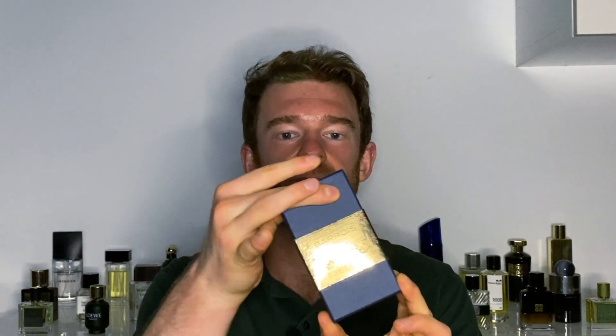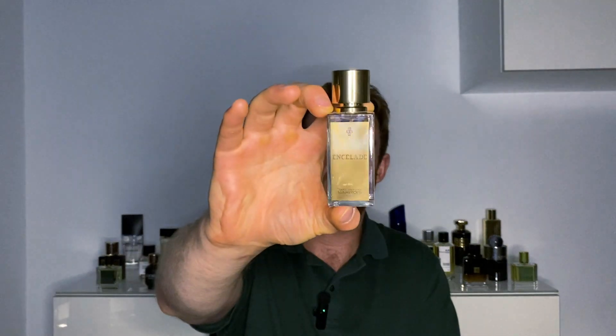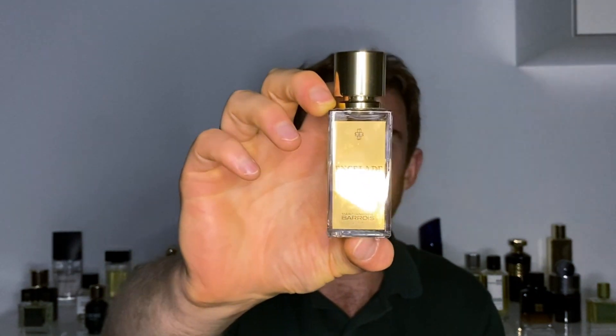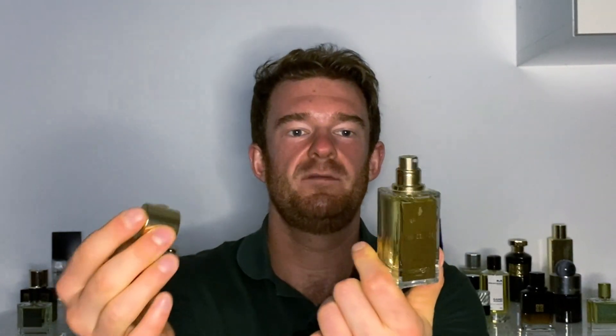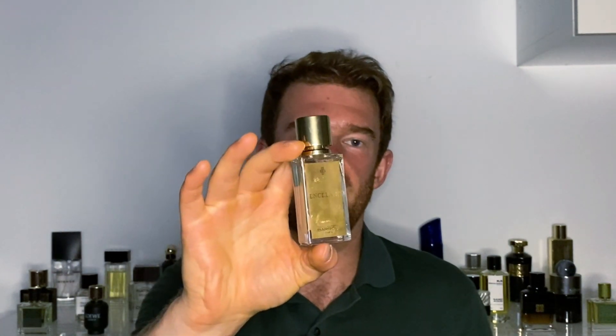Briefly going to touch on the presentation. Really cool box here. This is the 30 milliliter bottle, by the way. It's a blue box with a cardboard finish and a golden band around it — kind of reminds me of a cigar band. The box opens to reveal the bottle and a little booklet with some information about the company. The bottle itself is rectangular with a golden sticker on the front with the name Encelade, and the Marc-Antoine Barrois symbol on the top. Golden plastic cap, which comes off with difficulty, but does stick into place very snugly.